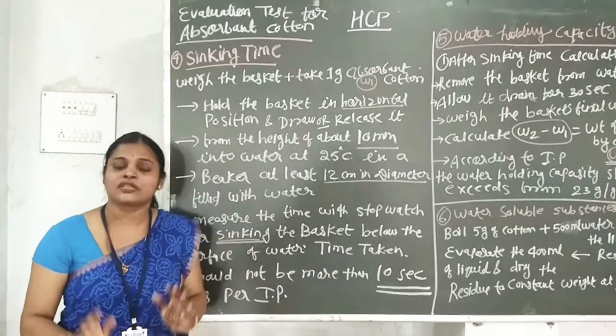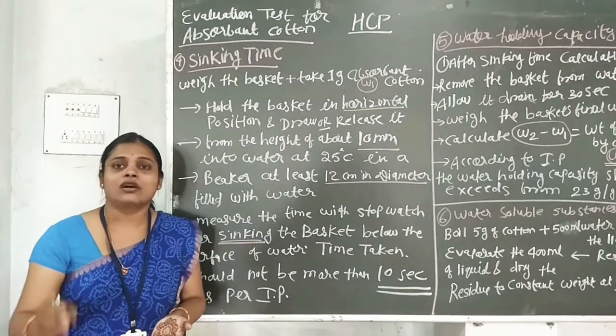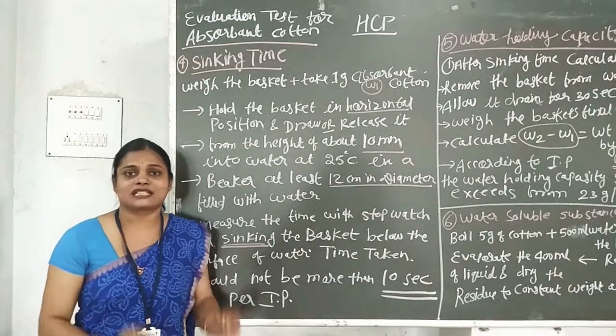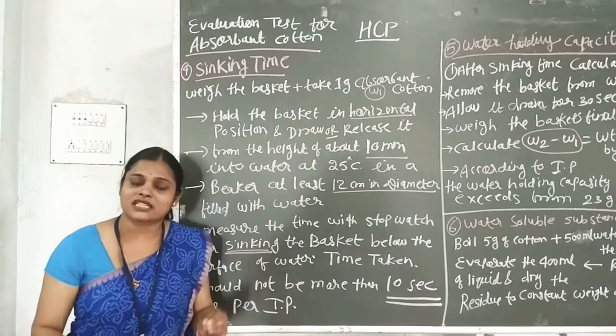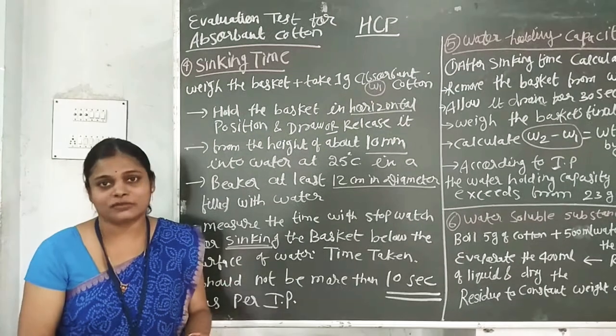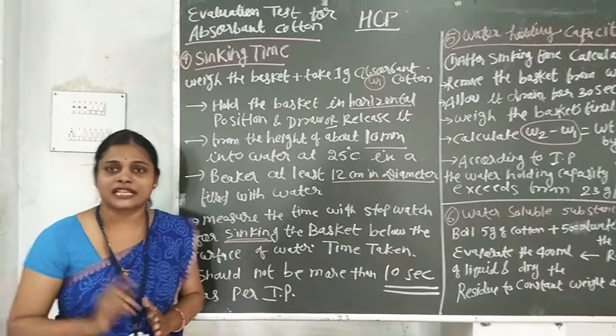Today we are looking at the theory, and it is also a practical. It shows us what the processes and aspects of monitoring are. These are tests, and then we will give you a demonstration of these two tests. Let's start with our topic — sinking time.